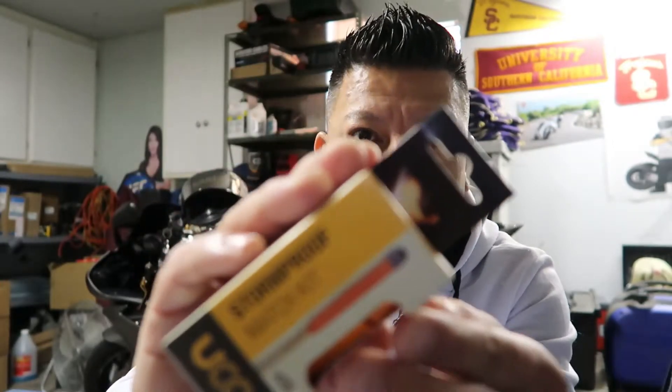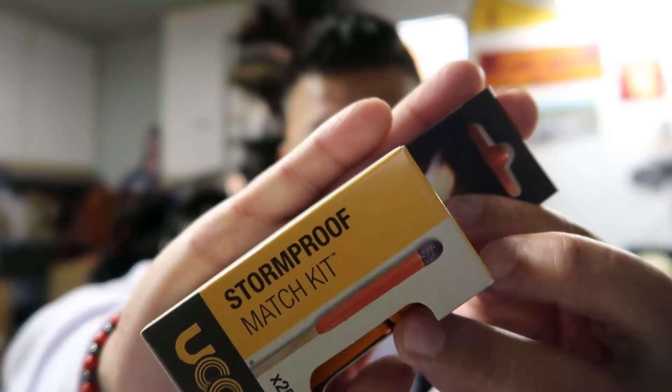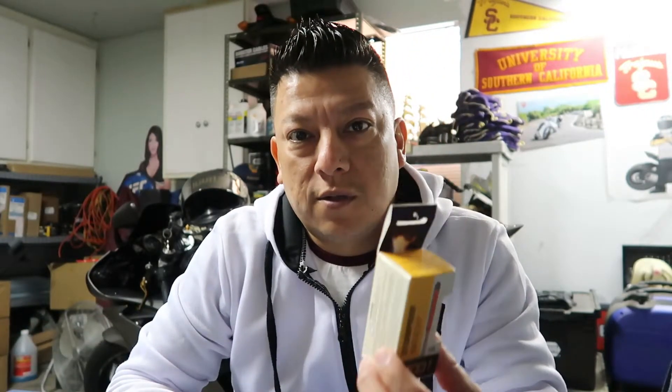See if I could get this thing to work — there we go. Supposedly they're windproof, waterproof, and burn up to 15 seconds. So let's open this up and try this out. I actually have a cup of water right here; we're gonna try the waterproof part out and see if they're really worth the five bucks.